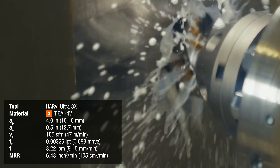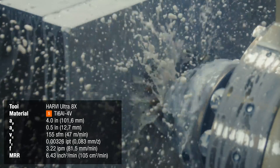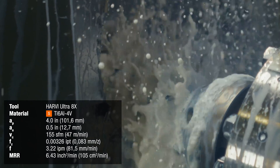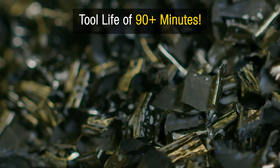Each pass with the following cutting parameters results in a metal removal rate of 6.43 inches cubed per minute. The HU8X has proven time and time again to provide tool life of 90 minutes or more in titanium materials.